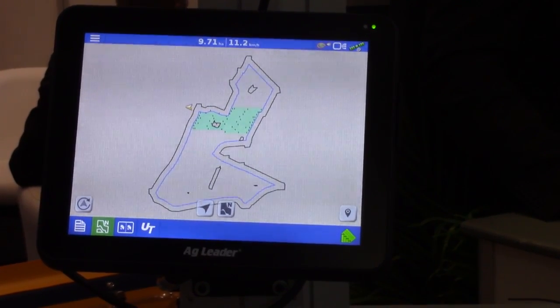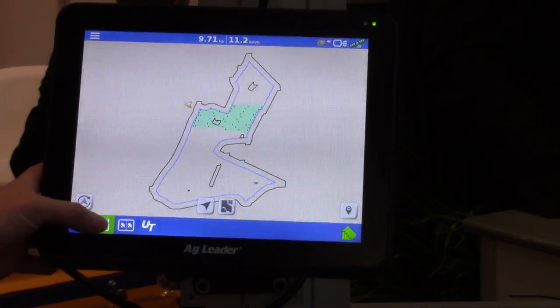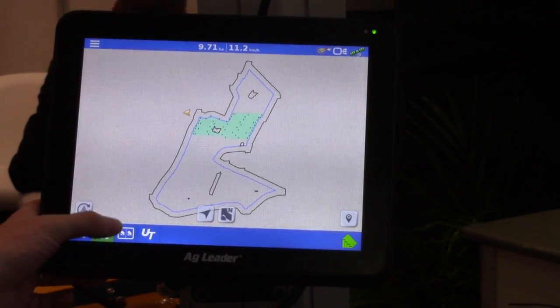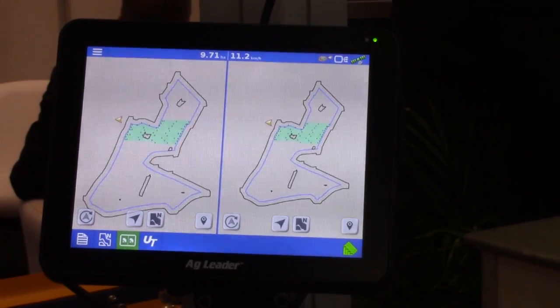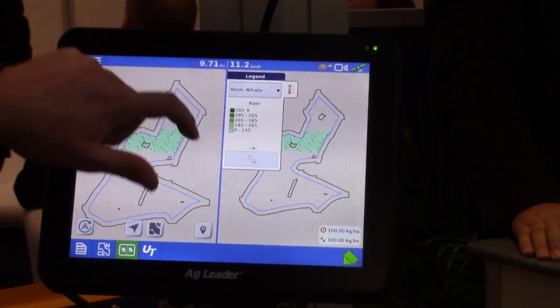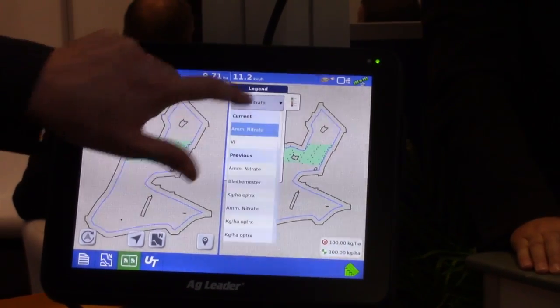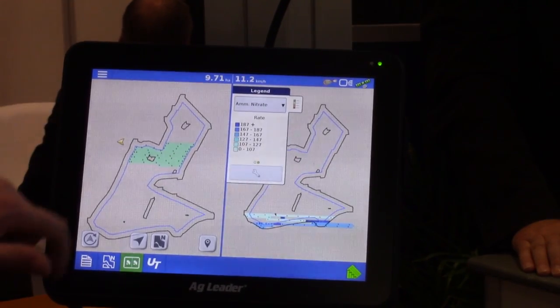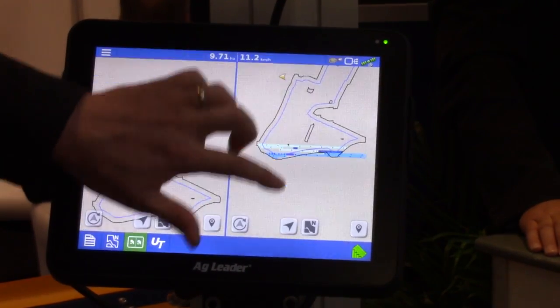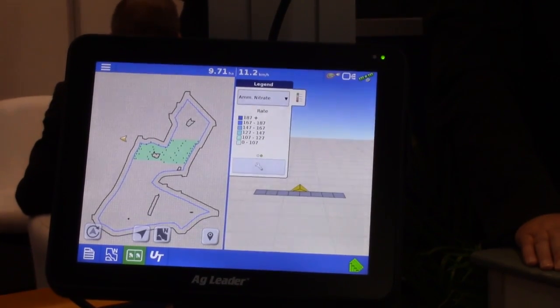Like the previous displays we have our different map views. We have the perspective, the overhead and more importantly the split screen. We can change over the split screens to show different coverage maps on both sides, and also change the perspective from one side to the other.